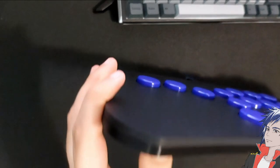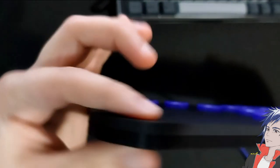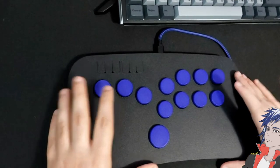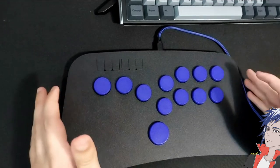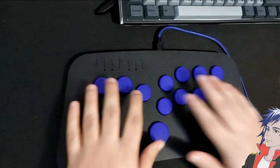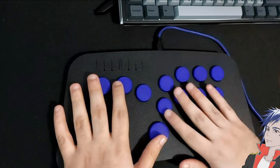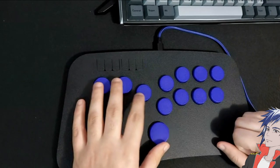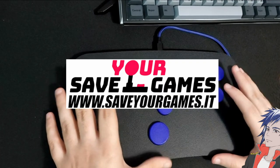The 'slim' in the name is representative of how slim it is. It's extremely portable and you can just set it on your desk, which is what I'm doing right now. I can have it at the same level as my keyboard, which is what I use to play my fighting games most of the time. This is made by a company named Savior Games.